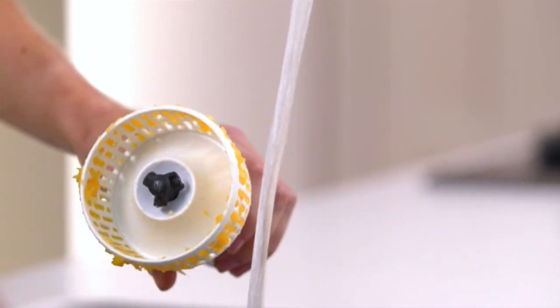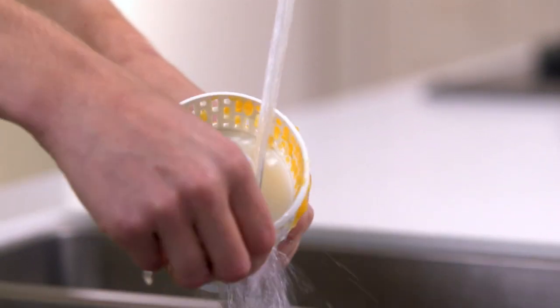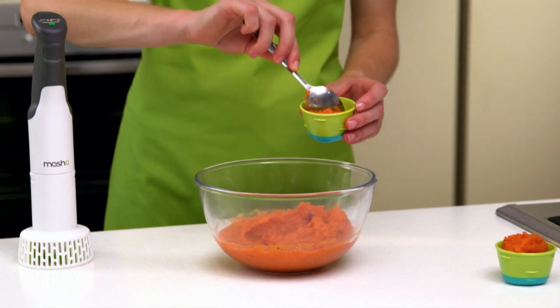It is very simple to clean — just wash the masher head and rotor blade under the tap. Leave the puree to cool and then serve.